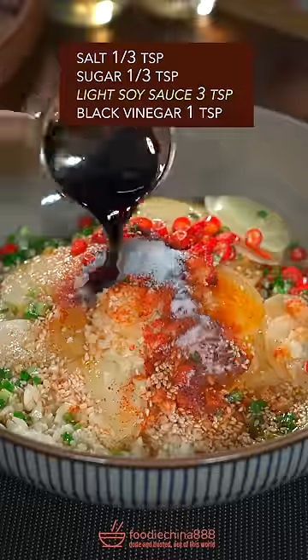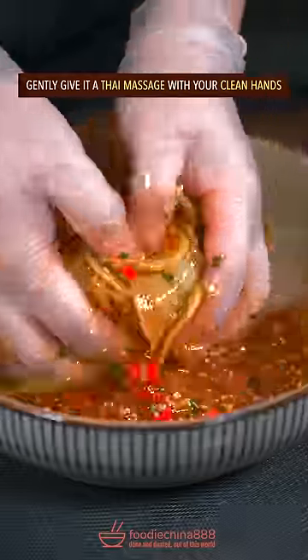Salt, sugar, light soy sauce, black vinegar. Gently give it a Thai massage with your clean hands.